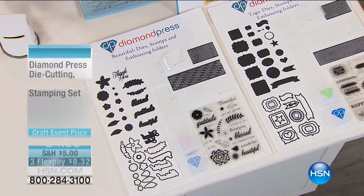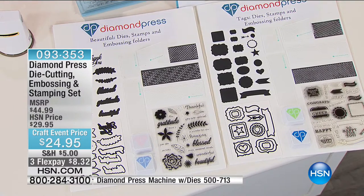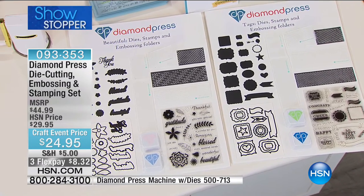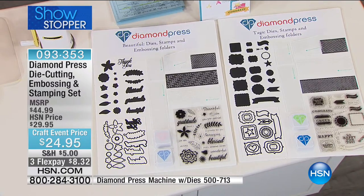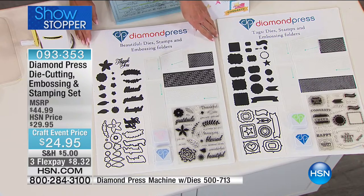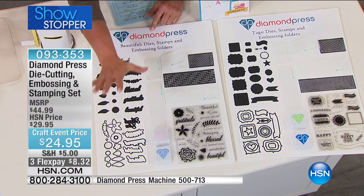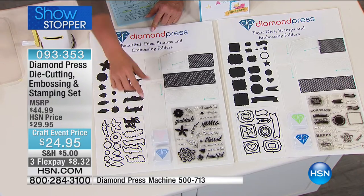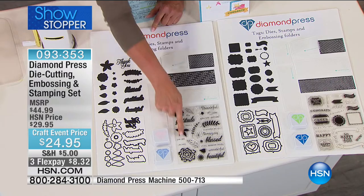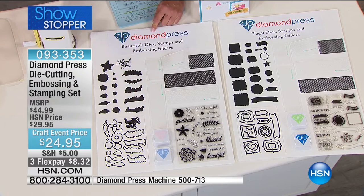We've got an awesome showstopper saved for tonight. Guys, we've got two different choices, and personally at this price for all the amazing goodies you get, I would probably get both sets if you can swing it. We have three FlexPays for tonight only — this is brand new, saved for our hour. There are two choices. The first one is called the Variety Set, and it's all about these great florals. You get a ton of dies, two ink pads, embossing folders, plain regular folders, and an entire set of gorgeous stamps which can be layered onto the dies.